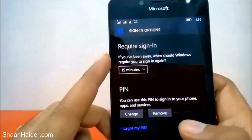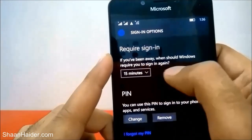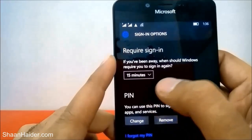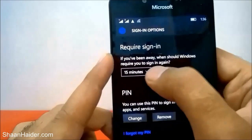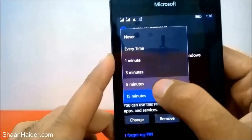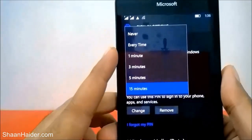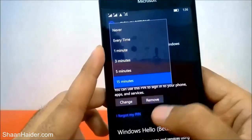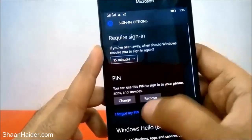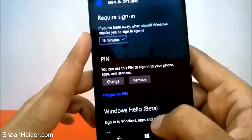The PIN setup is now finished. It is showing how long before your phone locks. Right now it's set to 15 minutes — you can select from Never up to 15 minutes maximum. After 15 minutes your device will be locked and you'll have to log in again using the PIN or iris scanner. Select whatever you want; by default it's 15 minutes.